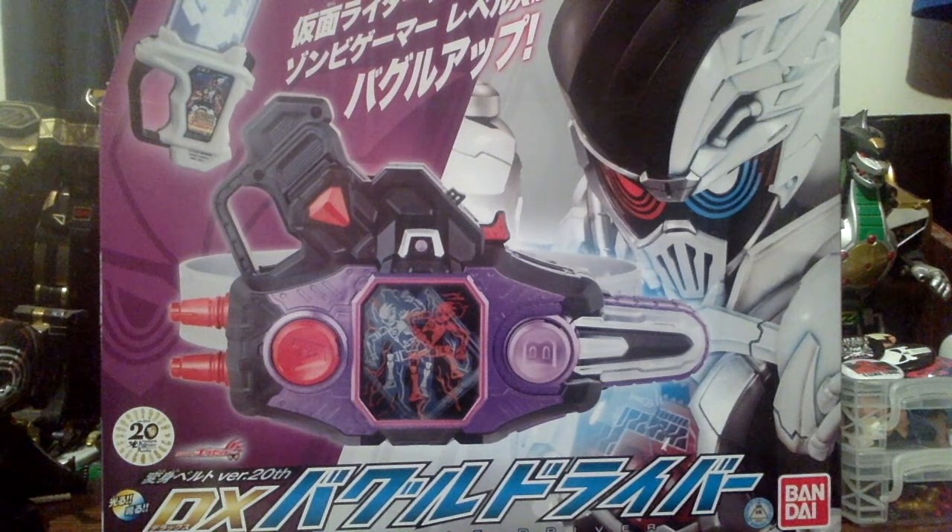I got this one because I never got the Buggle Driver or the Bug Visor or the Bugster Buckle. I really wanted the Dangerous Zombie, since I started getting more EX-8 stuff. It's been a little bit up and down for my Kamen Rider collection.